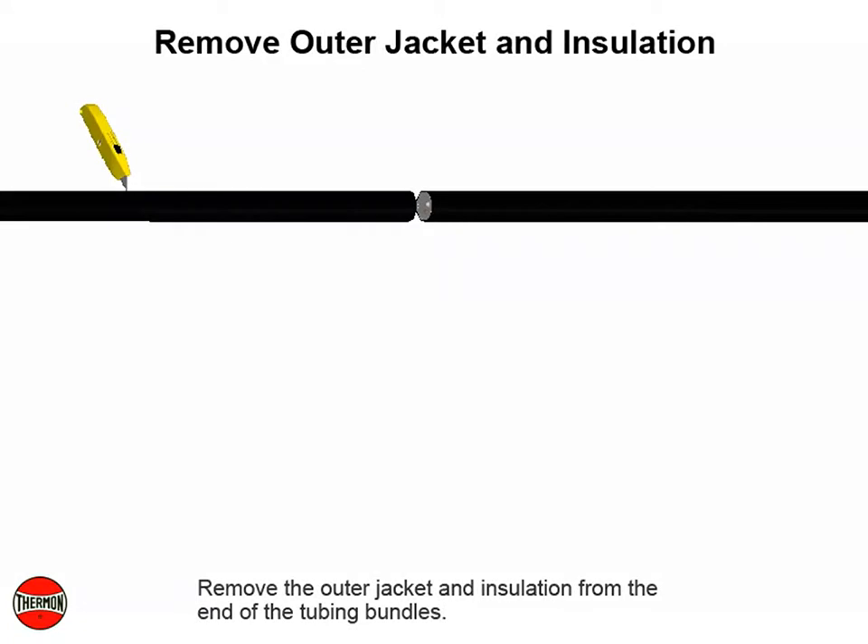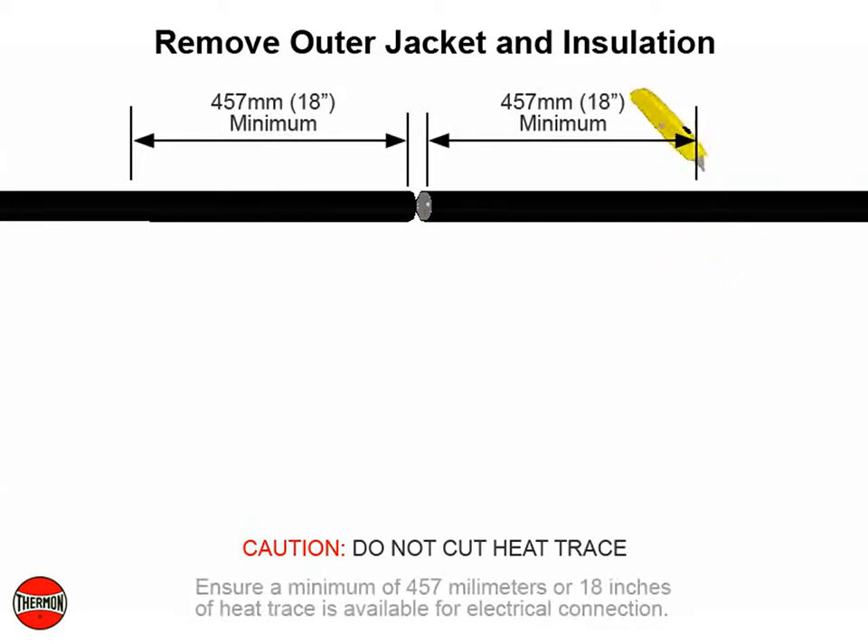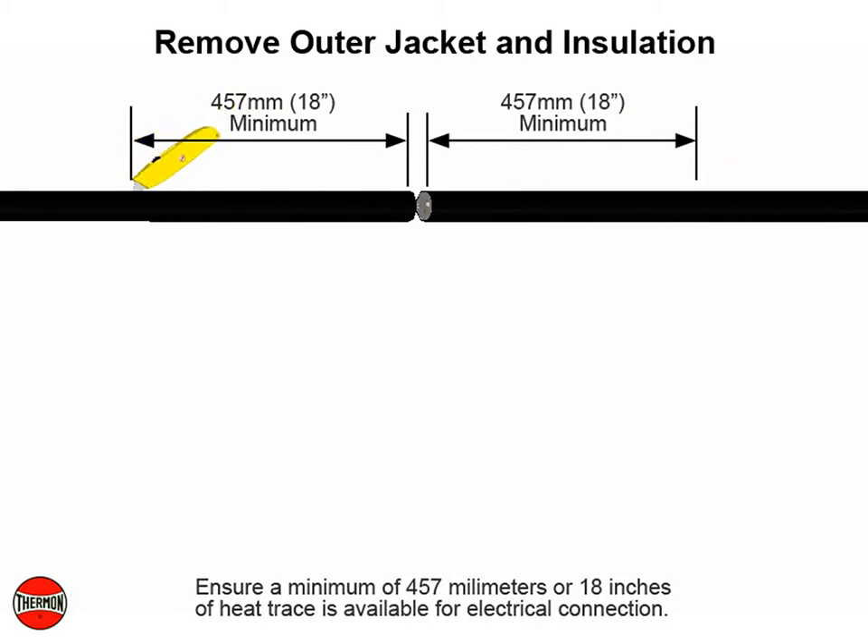Remove the outer jacket and insulation from the end of the tubing bundles. Caution: do not cut heat trace while removing bundle insulation. Ensure a minimum of 457 millimeters or 18 inches of heat trace is available for electrical connection.